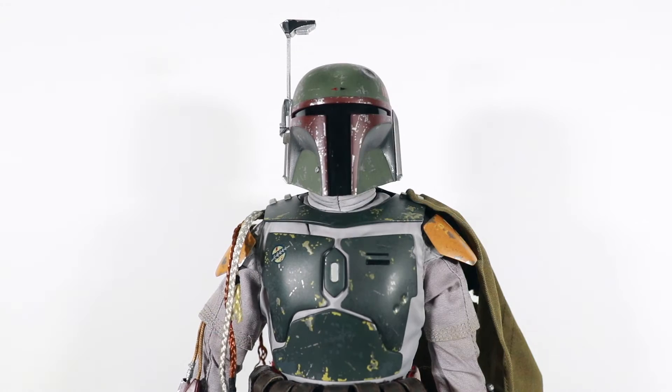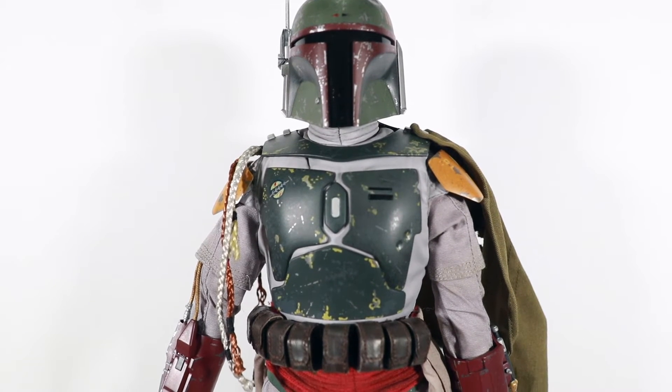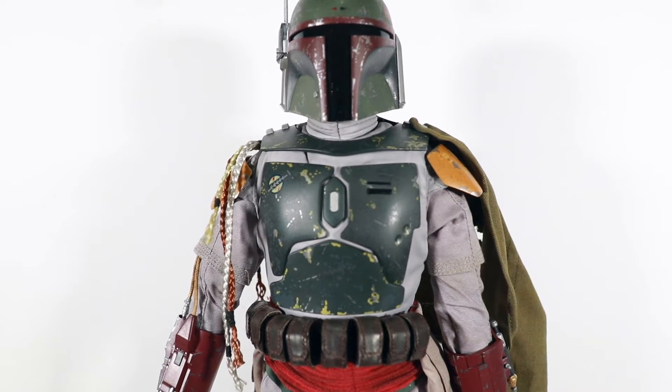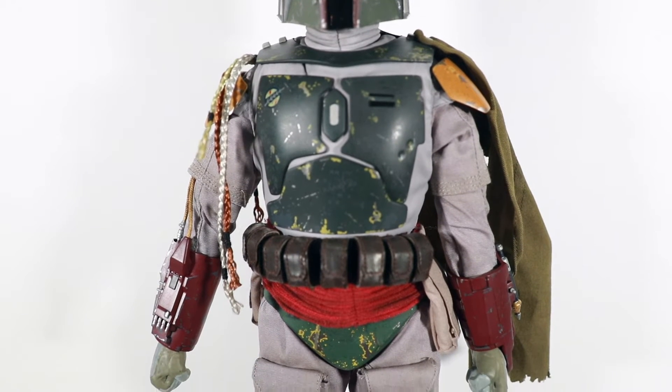He's even got a little dent in the helmet. And you can see a lot of that weathering effect as you spin down. Here are kind of these bounty hunter string-sort accessories, keeping count of something as you come on down.